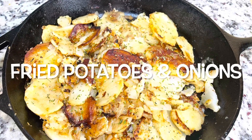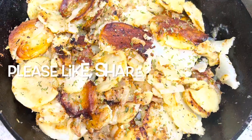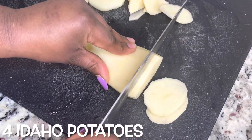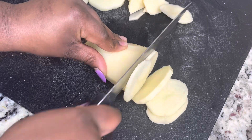Hey guys, so today we're making some fried potatoes and onions. Please make sure you like, share, comment and subscribe. Let's get started with the recipe. I am starting with four Idaho potatoes — you're just gonna slice your potatoes.